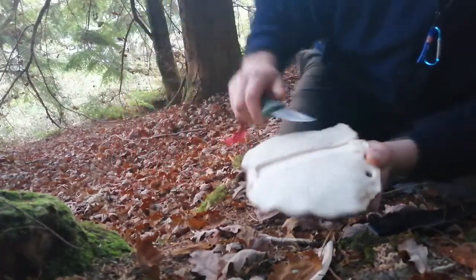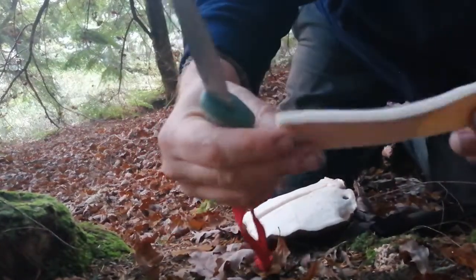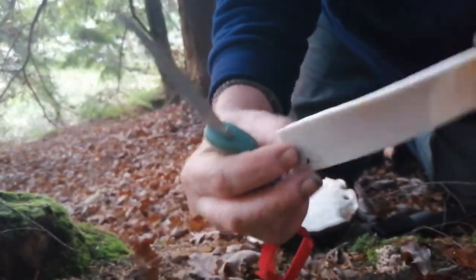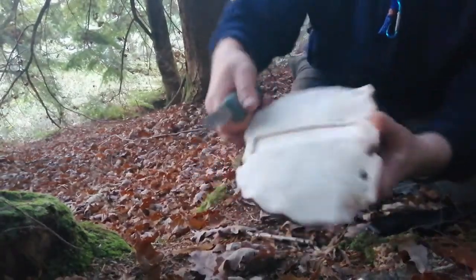When you remove the skin — I'll give you a proper look there — it almost looks kind of rubbery.